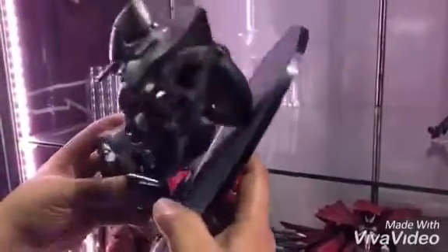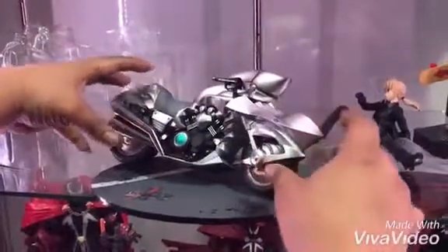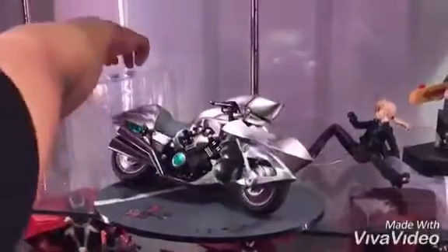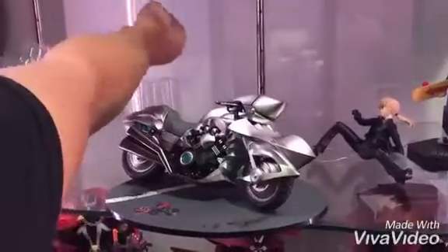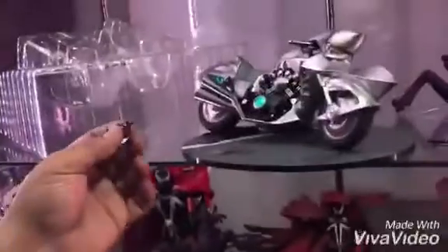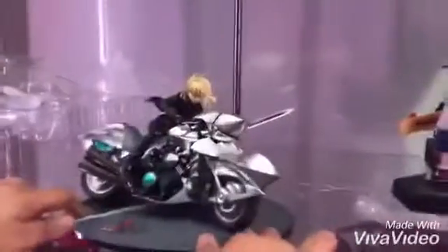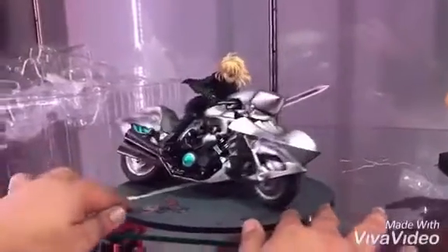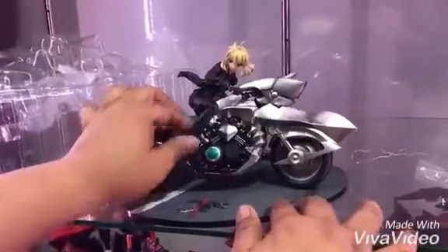We just need to get the right angle there. Then we connect the medals. Let's try to figure this out. Finally was able to sit her on her bike — it was really a pain putting on the pegs.